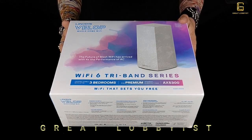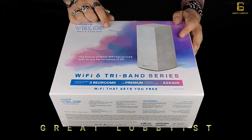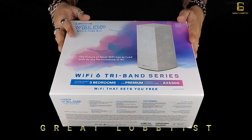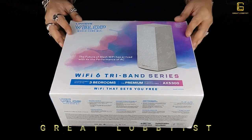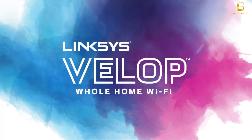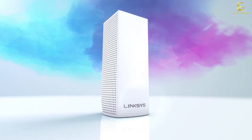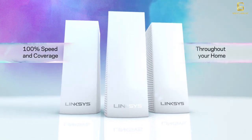Hello guys, this is your friend the great lobbyist and I'm back again with another awesome video. Today I have with me one of the most powerful routers that I have come across in the last few weeks — this is the Linksys VLOP whole home Wi-Fi AX5300. It's a Wi-Fi 6 tri-band series which means everything that you need in a router to add that power to the network and make sure that you're always connected and on full bars.